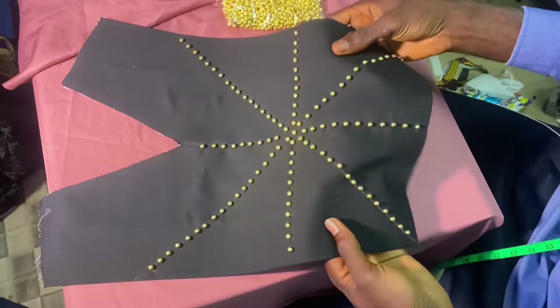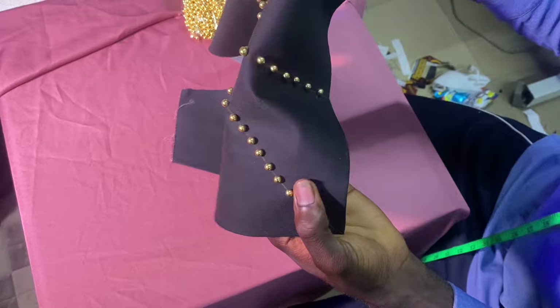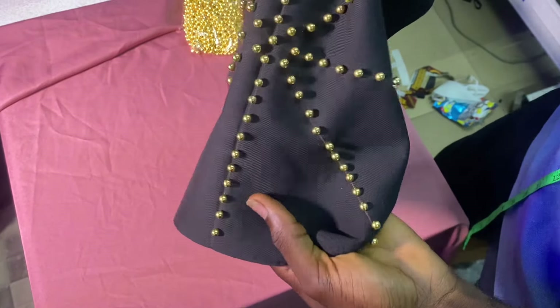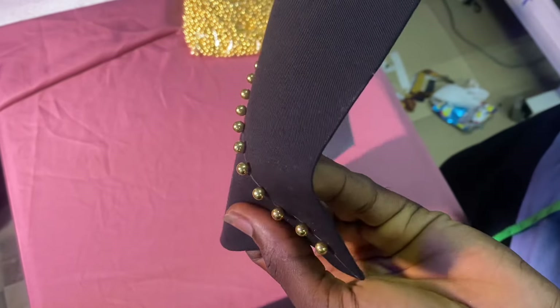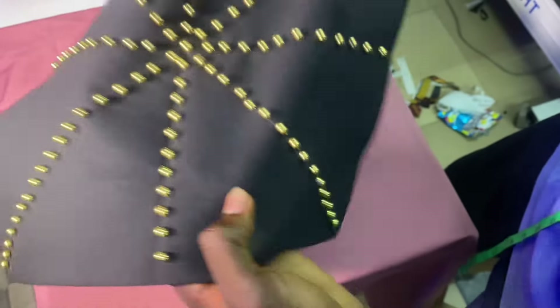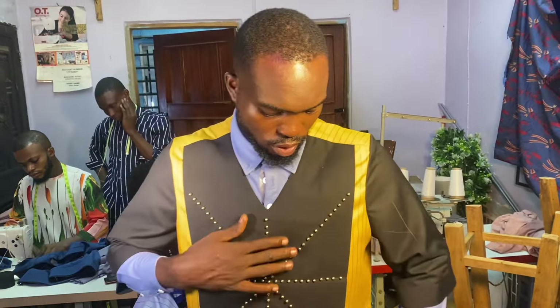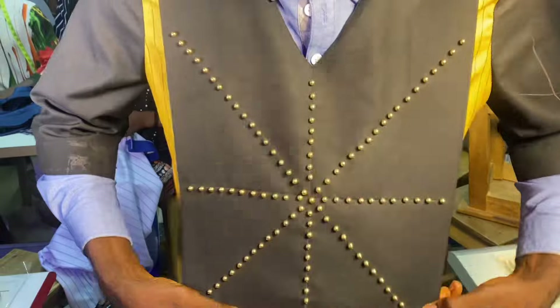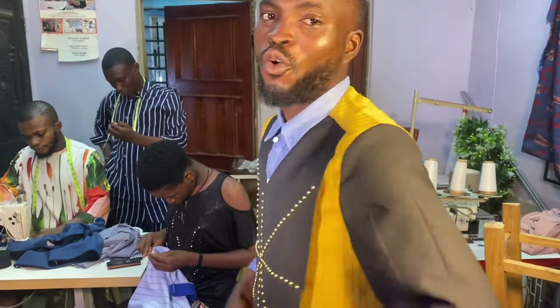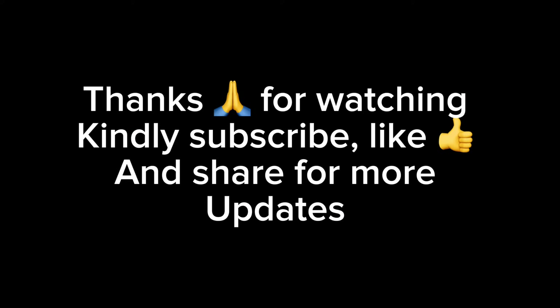Look at the outcome of the whole process — have you seen? I will show you the finished result when it has been attached to the shirt. This is the dress already made completely. The advantages speak for themselves — we don't have to say it with the mouth. Thank you for watching; do have a nice time.